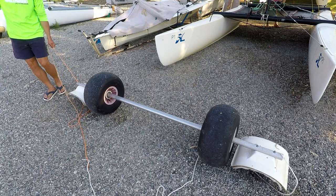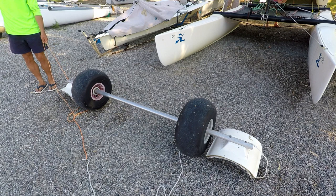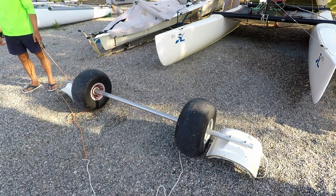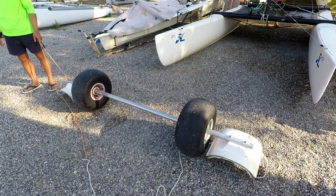Don't ever drag a trolley sideways, because the pieces that lock the wheels in place can slide, causing your bearings to become loose and they could even fall out.